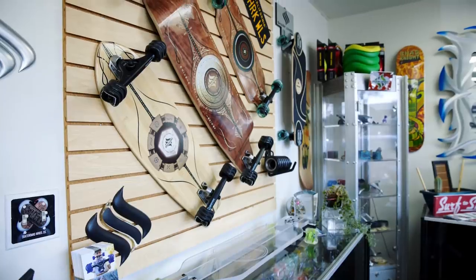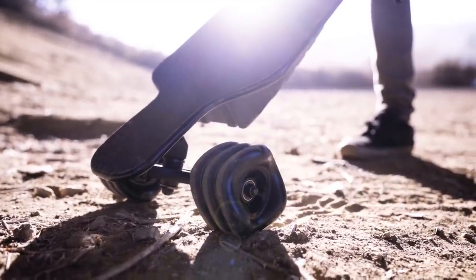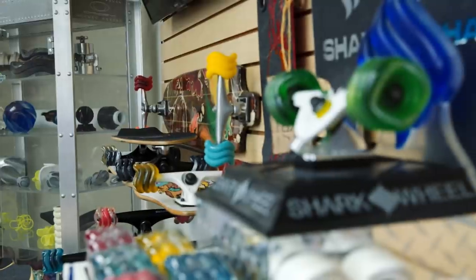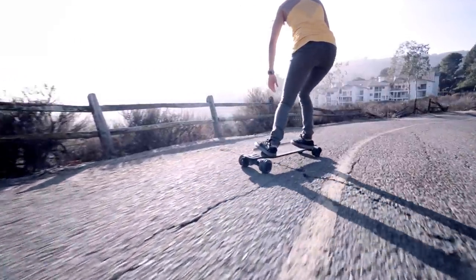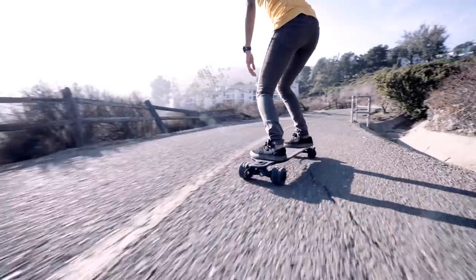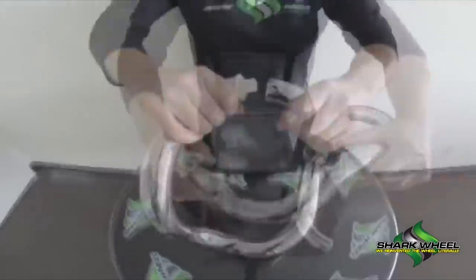The Shark Wheel came about and we're now generally credited as being the company that reinvented the wheel — and the fact that we reinvented the wheel with something that is a perfect cube. First of all, to say you're going to reinvent the wheel is crazy, but to say that it's a cube or a square is even crazier. Having something so polarizing that performs so well is what makes this product so exciting. It's something that people just never would have thought of — only by accident could you come up with something like that — and here we are with the best product in the world, and it's a square wheel.